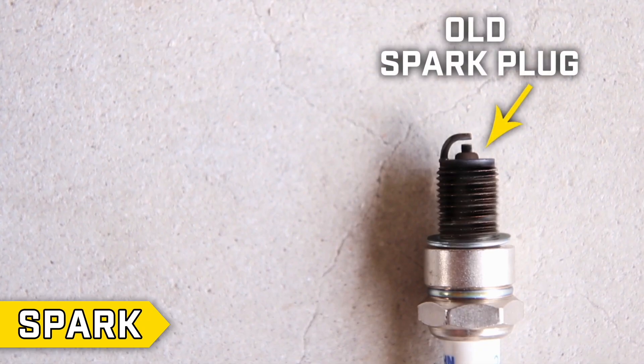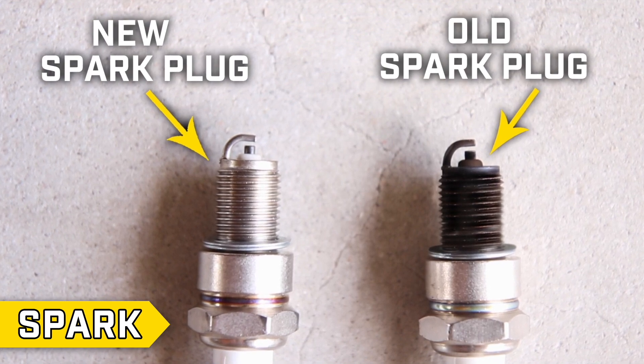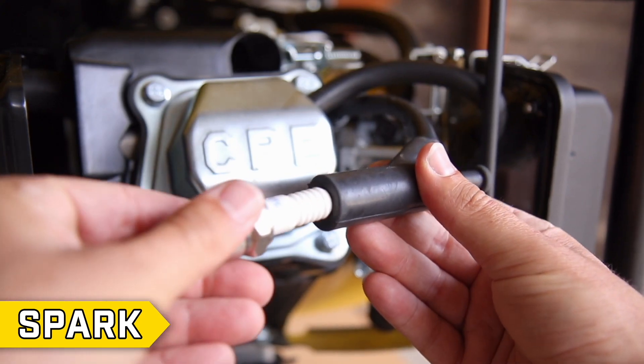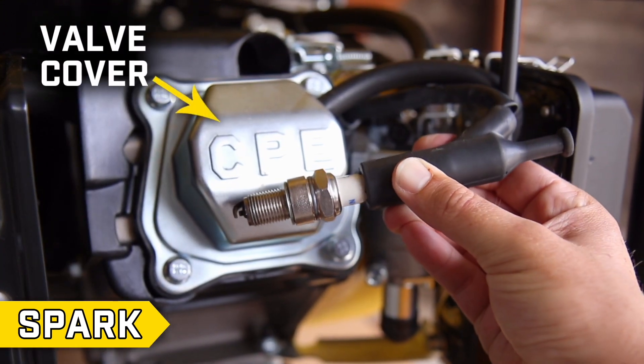Step 4: Spark. Confirm that the spark plug is clean and not fouled with carbon deposits. Insert the spark plug into the spark plug cap and ground the spark plug by touching the metal part of the spark plug to the valve cover.